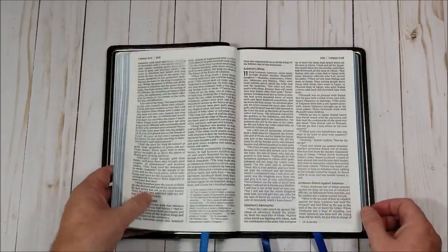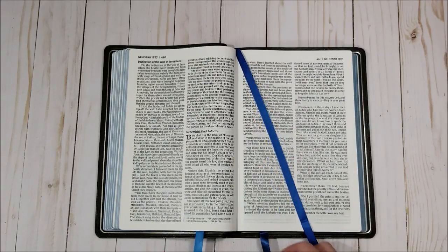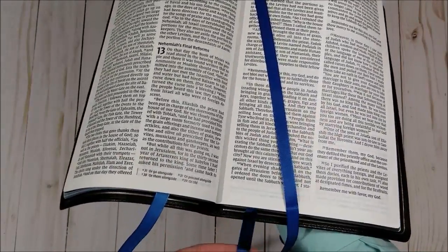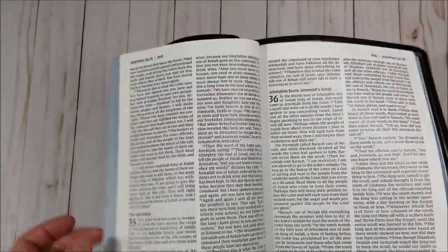It is a black letter text and has 3 satin ribbons — 3/8 inch, 3 different colors. We have a kind of lighter blue but not light blue, about a medium, and a dark but not real dark — 3 different shades of blue.